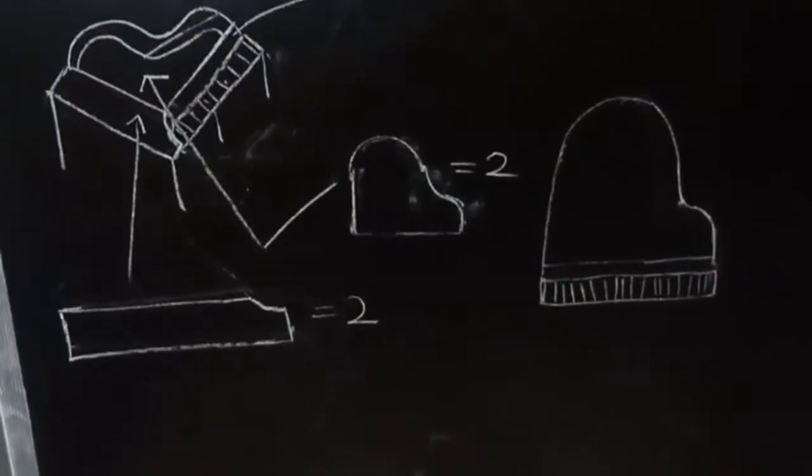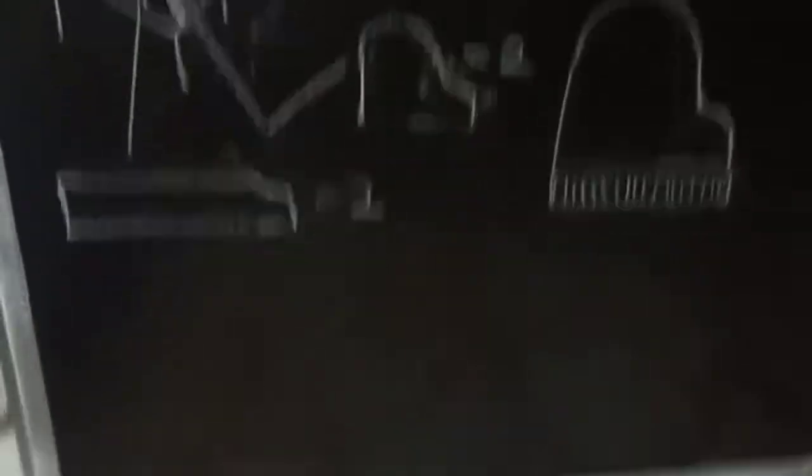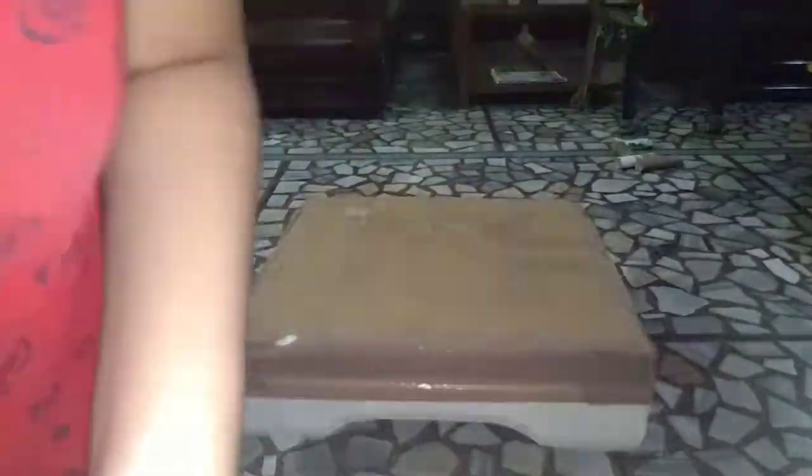Here I've made a sketch of the piano that I'll be showing you how to make. I have taken a thermacol base, but you can also use a table to put the piano shell on.